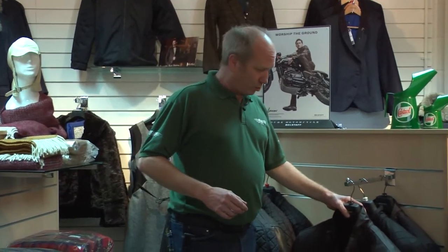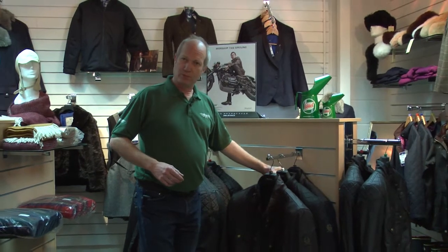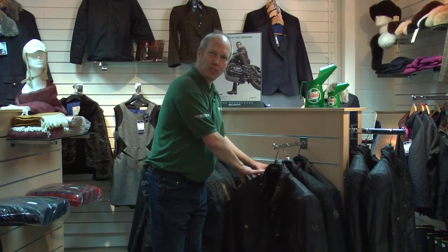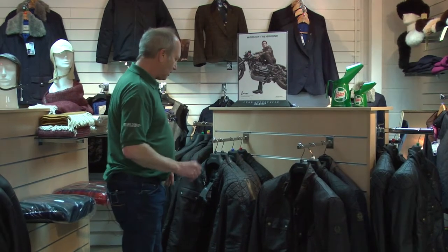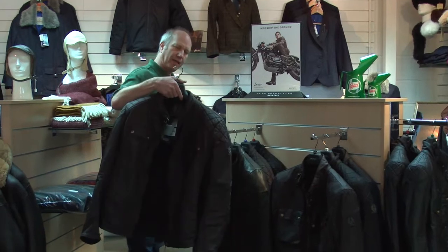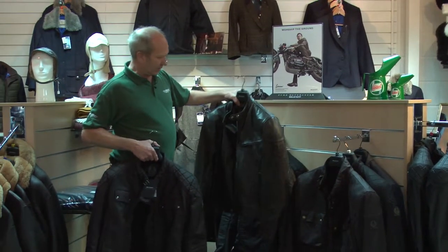We still do the Tourist Trophy jacket, we still do the Brooklands which is also called the Mojave jacket, and the Crosby. Those are the three standard wax cotton jackets that we do — traditional styles. Then we do a rubberized fleece one called an X-Man and a leather Supreme jacket as well.